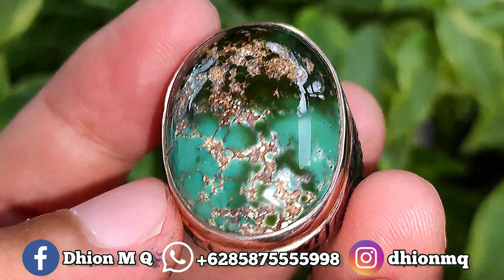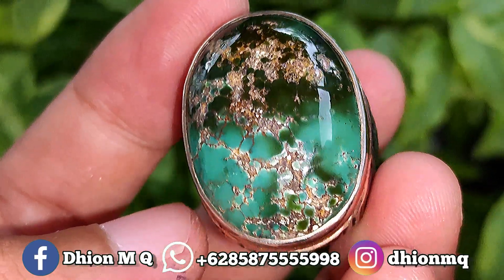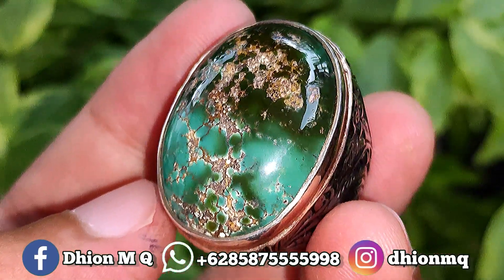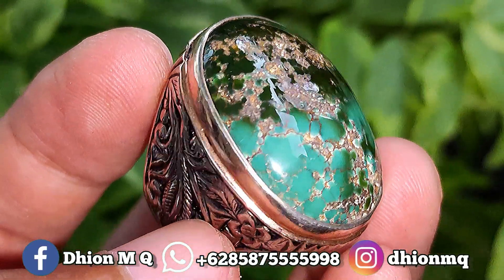Assalamualaikum warahmatullahi wabarakatuh, kembali lagi di channel saya, Dion M.G. Untuk kesempatan video kali ini saya akan share dan review batu virus persia yang kualitasnya ajib dan juga mantap jiwa.